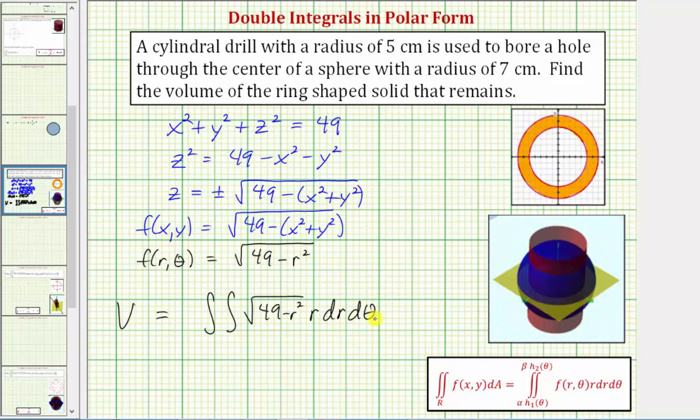Now we need to find the limits of integration for r and θ that trace out this area in the xy plane. We notice r starts at five and goes out to seven, giving us the limits of integration for r: we integrate with respect to r from five to seven. To trace out the full area, we need one full revolution, so we integrate with respect to θ from zero to two pi. This only gives us the volume above the xy plane, so we must multiply by two to get the total volume remaining after drilling. Without the two, we only get the volume above the xy plane.